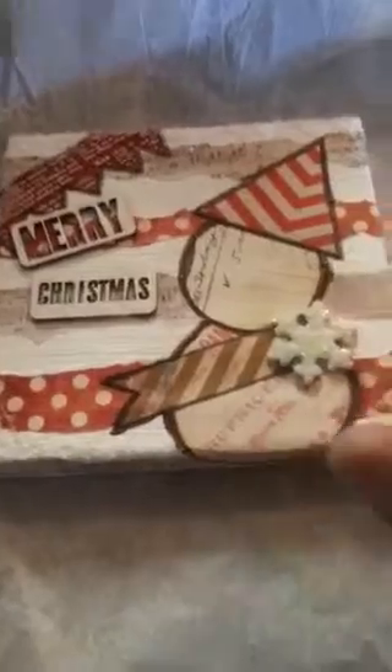Then I put glossy accents over it and covered it with some of that diamond dust. The diamond dust stuff is really cool for those of you who don't want to use glass glitter because you may have little people living at your house. The diamond dust is like plastic or vinyl versus true diamond glass, and you can get a big jar for like $8.99 at Michael's — but wait for a 50% off coupon, never pay full price.